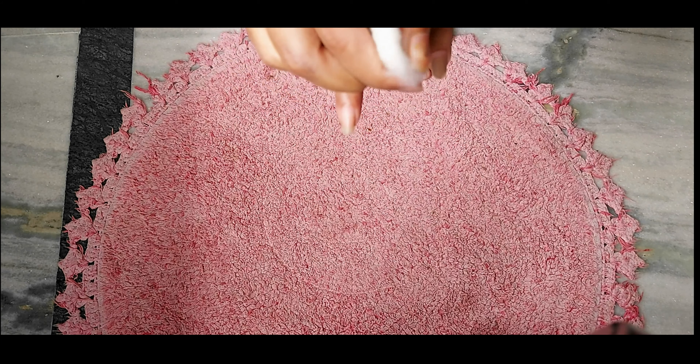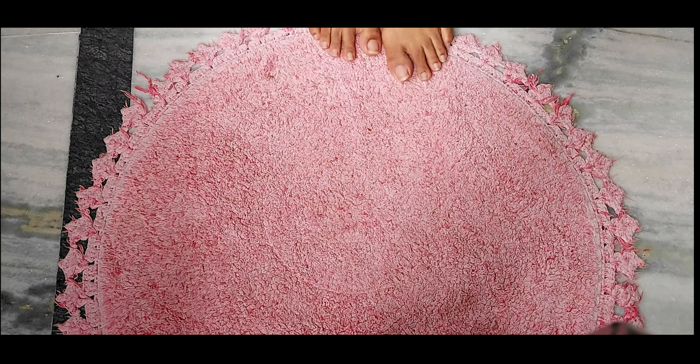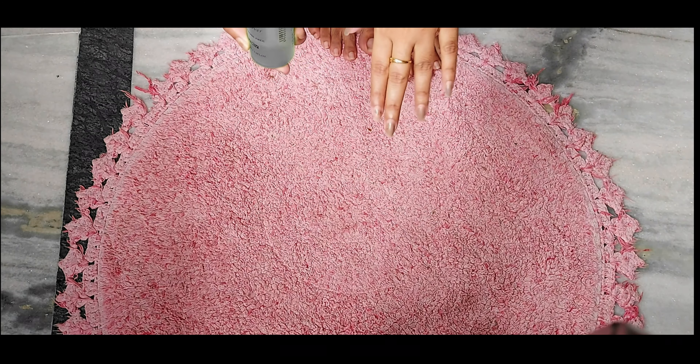The first step is to remove any nail paint. I have already removed it from my legs. When you choose a remover, always go for the acetone-free remover so the texture of your nails is not damaged.